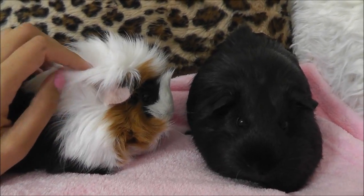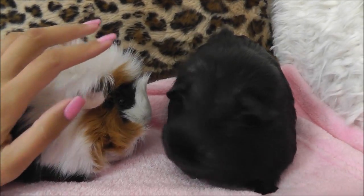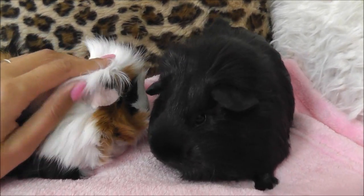Hey guys, welcome to today's video. Today we're talking all about guinea pigs. We're going to share how we care for them and how we house them. So if you're interested, just keep on watching.